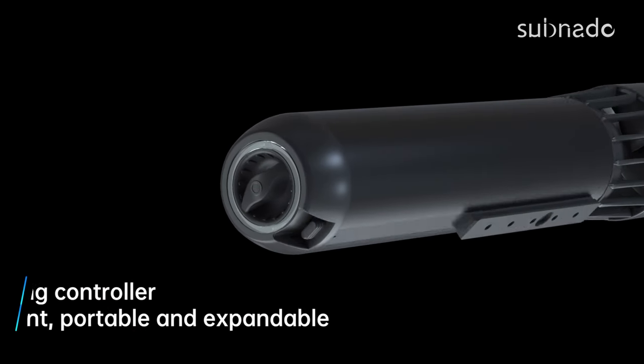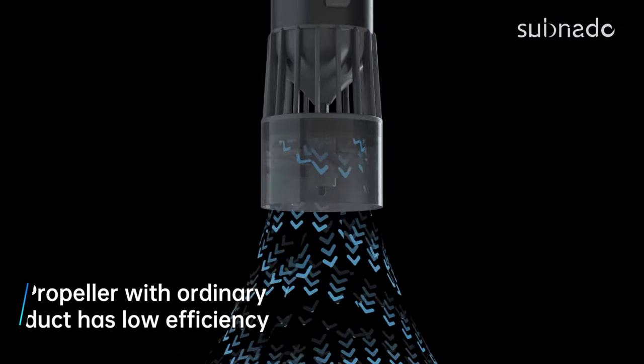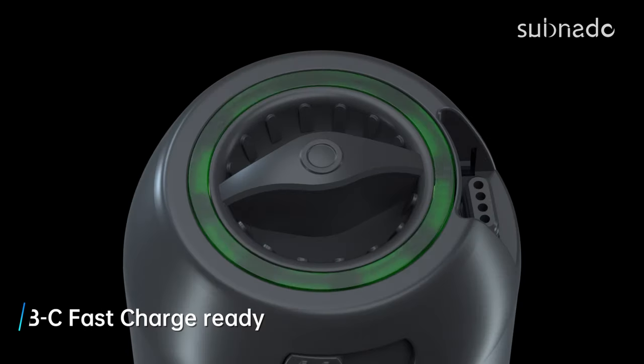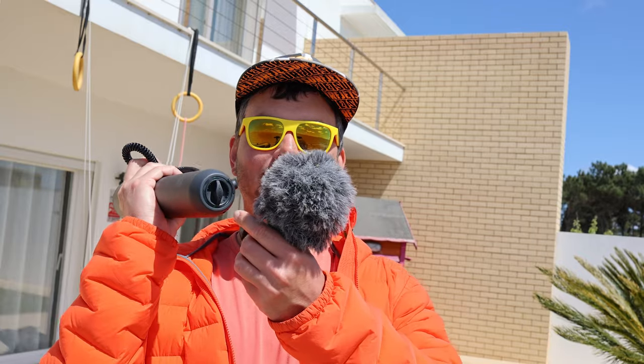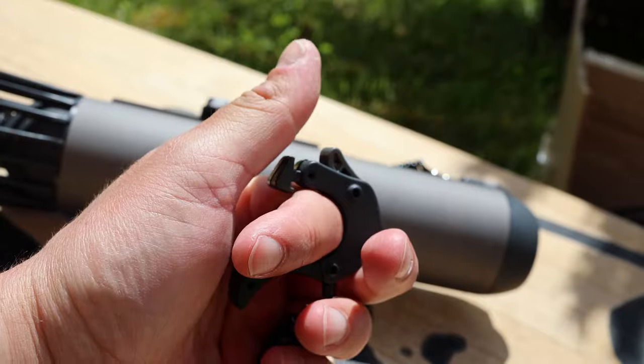The next feature is super fast charging. Other underwater scooters can require up to six hours to charge, but this one takes only 1.2 hours to fully charge. It has a 98 watt-hour battery giving you up to 56 minutes of riding time — very impressive. Subnado also offers 100-watt reverse charging, meaning you can charge your phone using this device via the USB-C cable. With two units you get up to 2 miles per hour maximum speed, and with one unit you get 1.4 miles per hour.